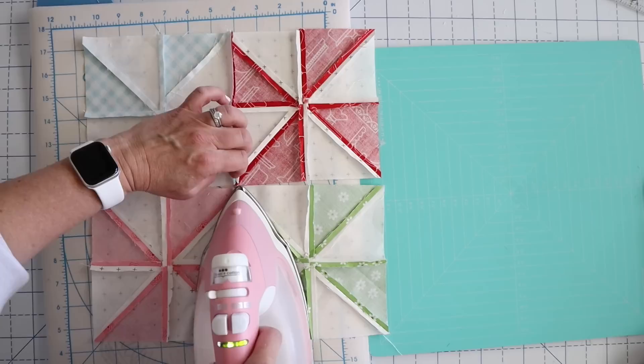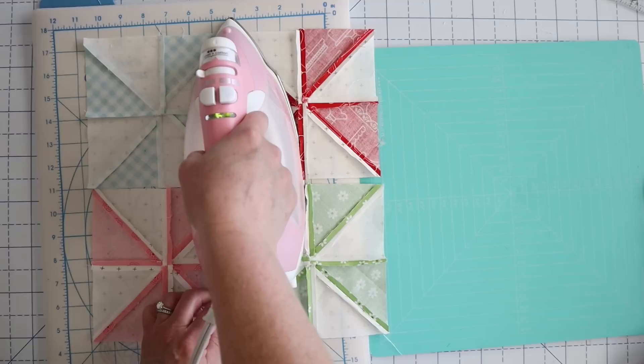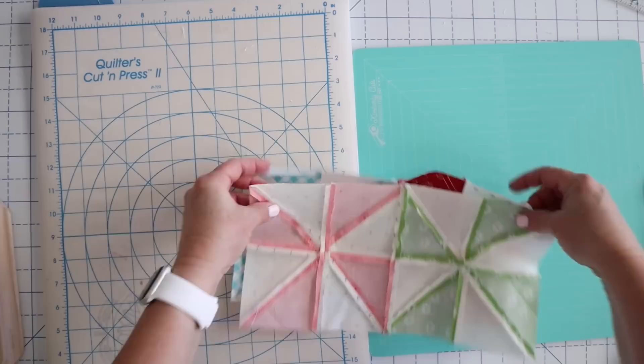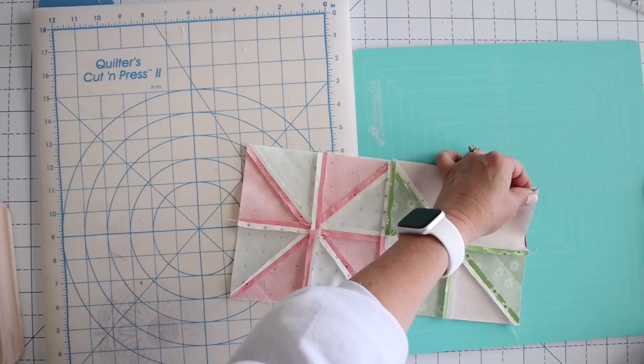Since we've pressed most of them except for this blue block to the open, we'll go ahead and just stick with that. They've cooled and they're pressed open — it looks lovely. Now we just need to align these up. I do kind of want these to line up, so I'm going to do my best to pin at these junctions. We've pinned at all of our junctions and now we just need to go sew that and we'll be done with our block.